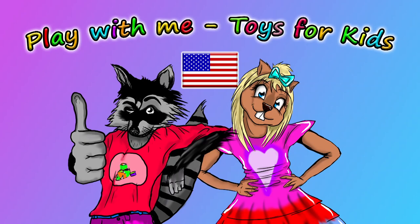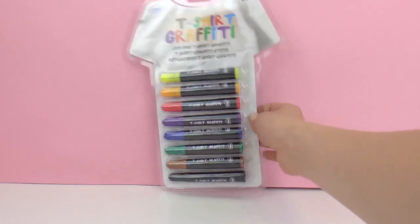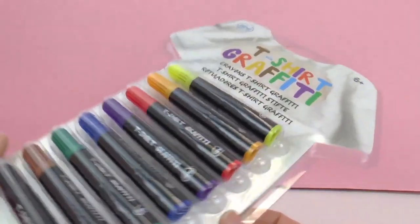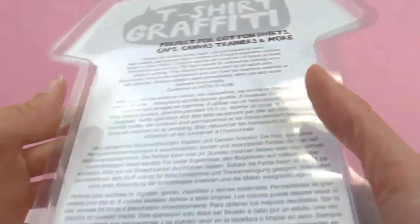Hello and welcome to Play With Me Toys for Kids! Today I have some t-shirt graffiti pens to show you. You can use these pens to color on t-shirts and design your own t-shirts. This is recommended for ages 6 and up.